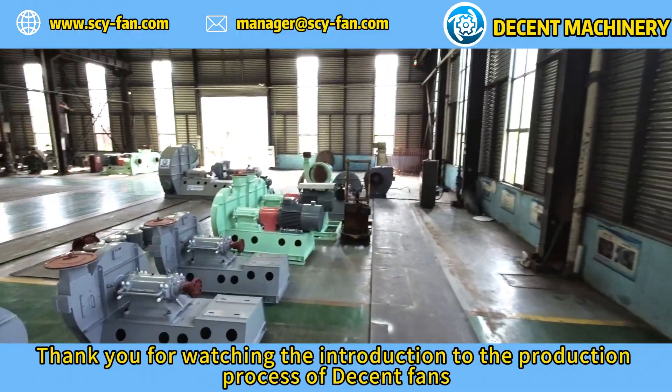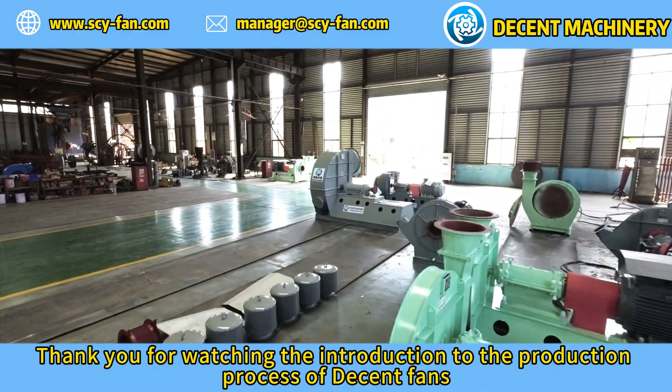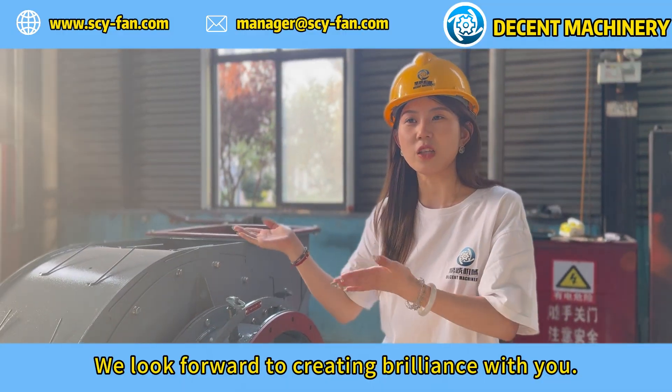Thank you for watching the introduction to the production process of Decent fans. We look forward to creating brilliance with you.